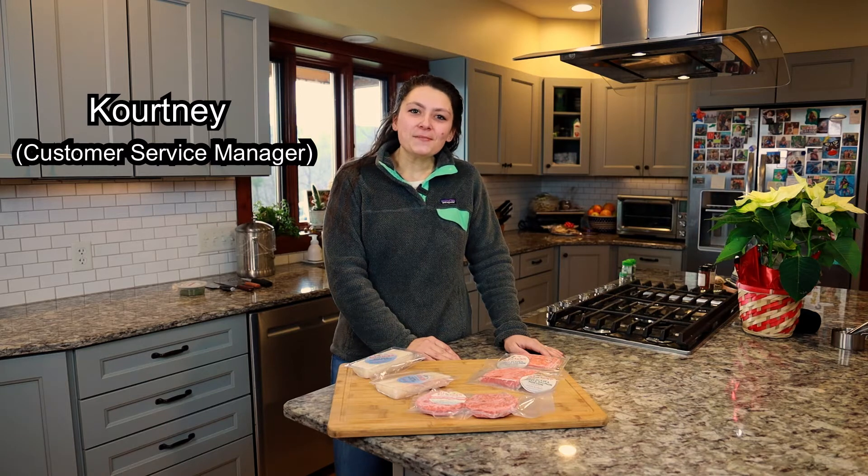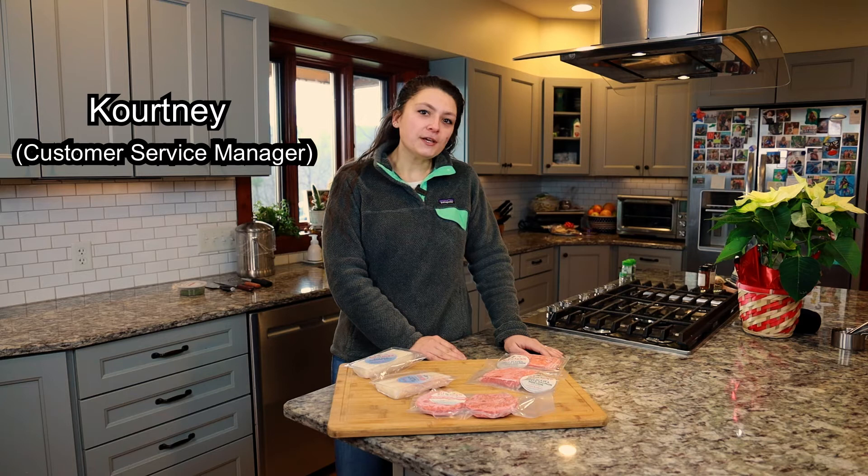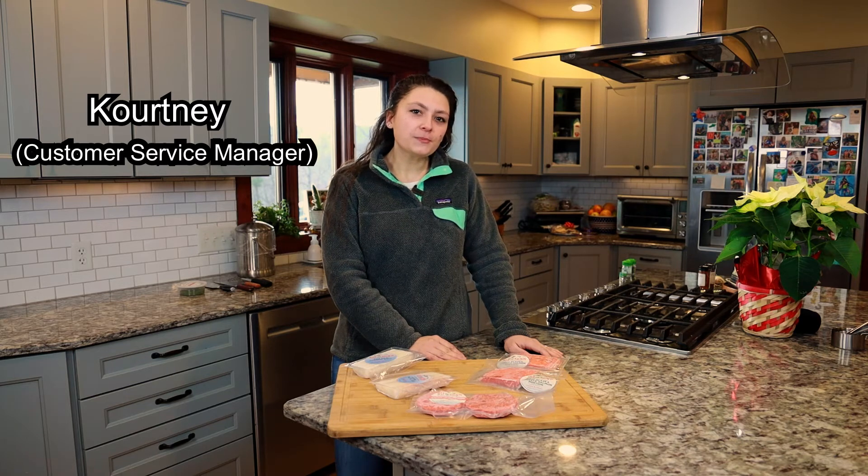Hey guys, I'm Courtney from Wild for Salmon, and in the month of January, we are featuring our Wild Seafood Explorer Pack in our store in Bloomsburg, Pennsylvania.